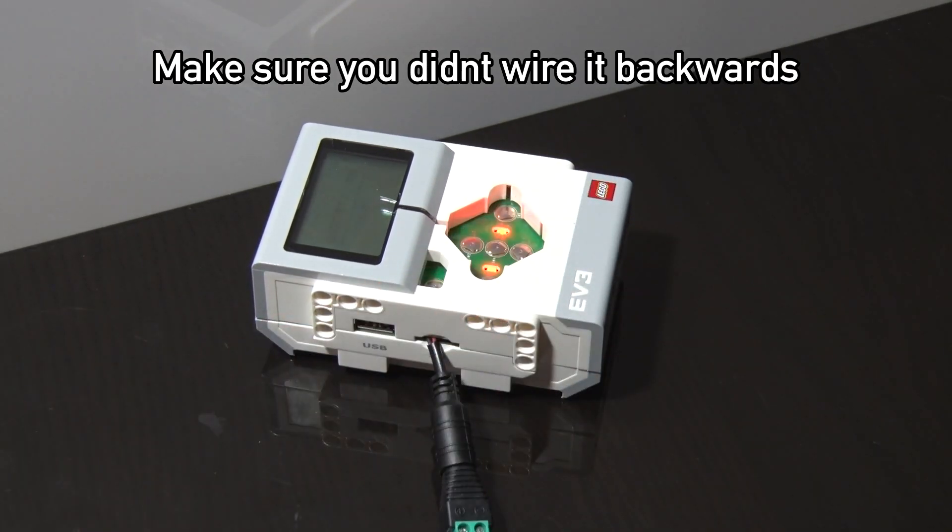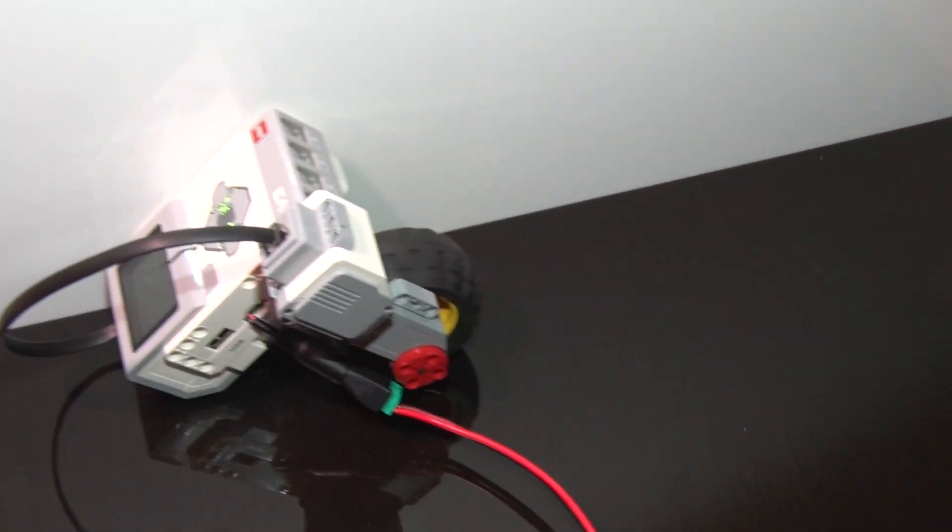We're going to run the wires out through the SD card slot because let's face it, you aren't going to use that. Yay, no more batteries.